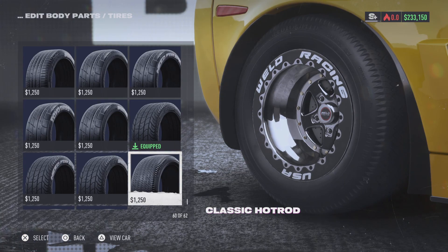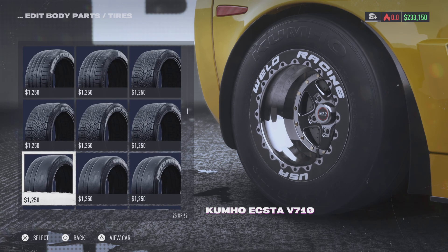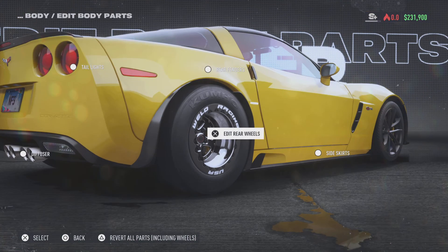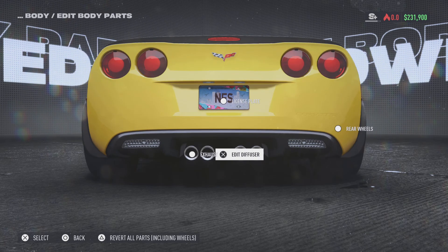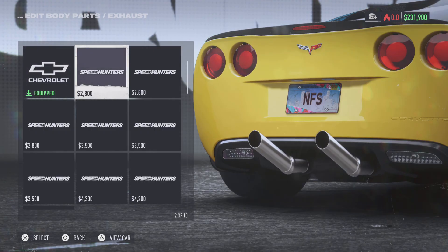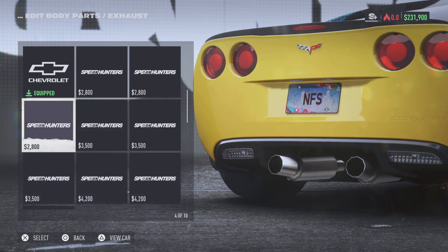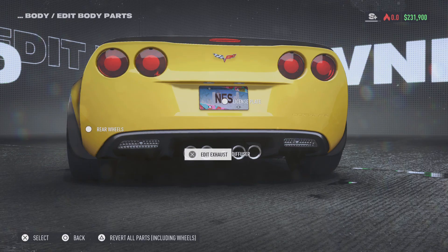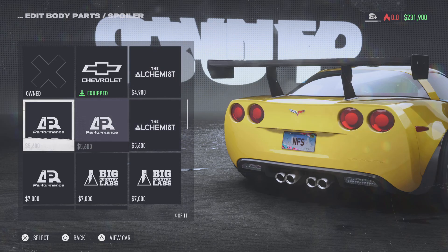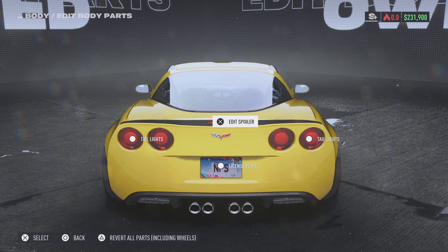Tires — slicks out back, of course you're gonna have slicks out back. Exhaust — let's see what exhaust we got. Anything looks a little bit better than what we have. I kind of like the stock exhaust look. Spoiler wise, I don't want anything crazy. Is there another lip spoiler anywhere? Nope — use a factory lip spoiler.